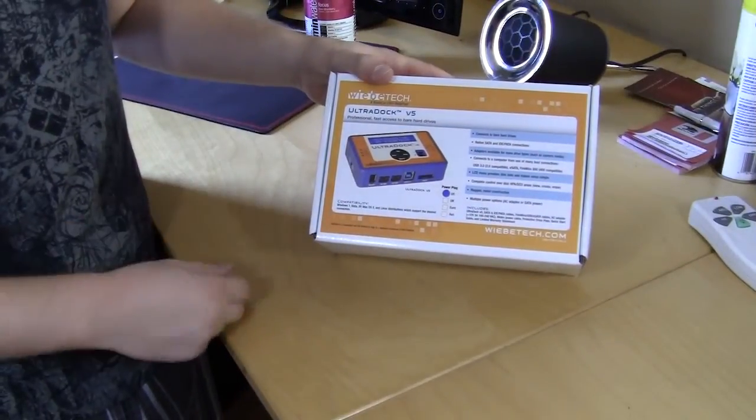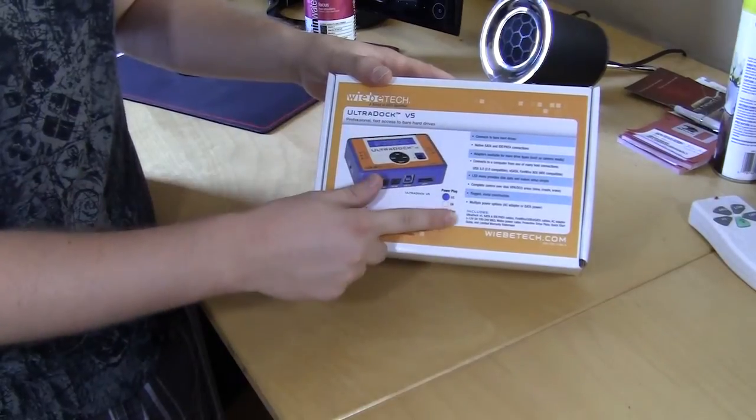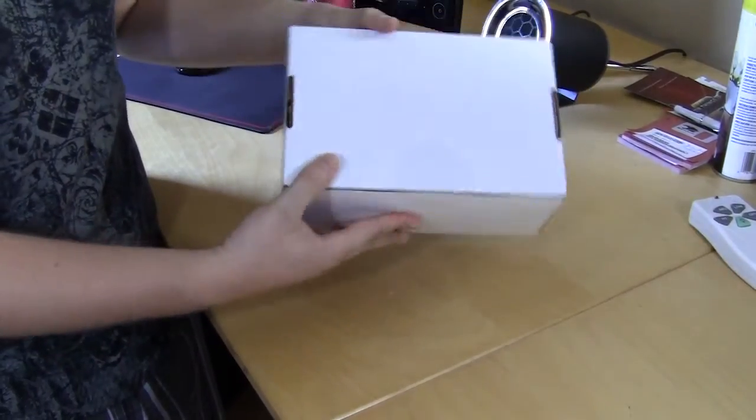Taking a look at the box here, it does show you a picture of it. It lets us know this is the US version and lists a lot of the features. Besides that, it's just a plain white box.